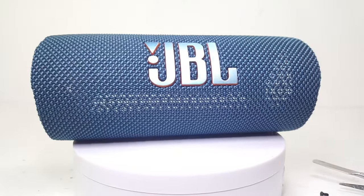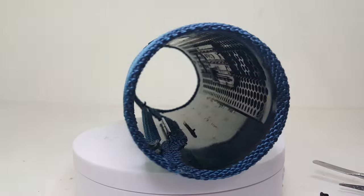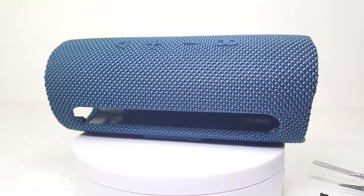I really like the newly redesigned JBL logo. In addition to how good the speakers sound already, I think having this huge logo really makes the speaker scream out that it's a JBL product.